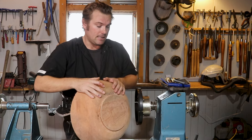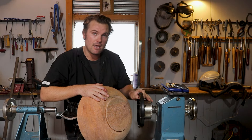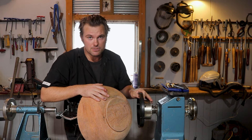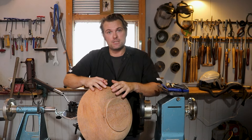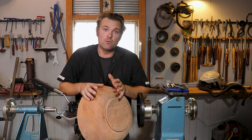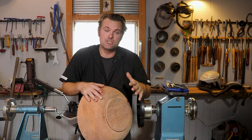This tenon fits inside my Vicmark 200-millimeter chuck. I'm not saying you need to go out and buy this size chuck — just get the overall diameter of bowls that you core and then go out and get that size chuck.